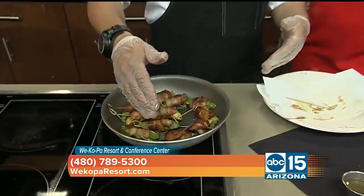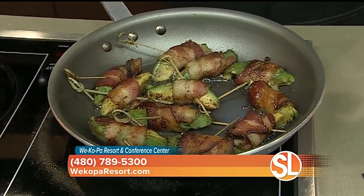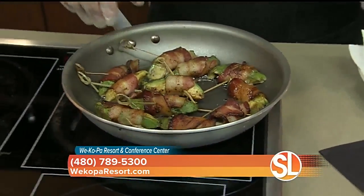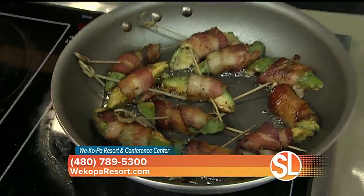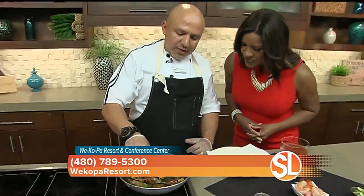How do you put these together? Well, basically you just grab some avocado and grab applewood smoked bacon. I would recommend a thicker bacon, because that's going to keep everything nice and tight and flavorful. Then you're going to put it at medium heat in your saucepan and fry them just little by little.